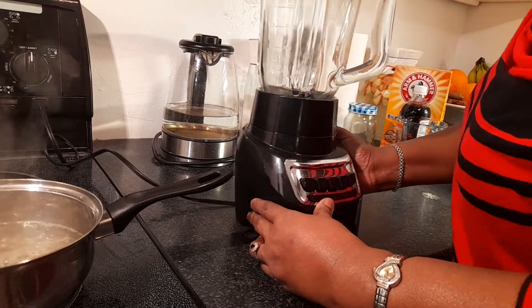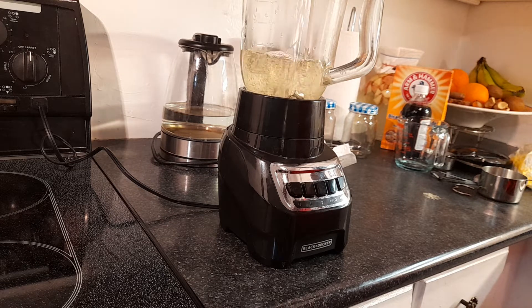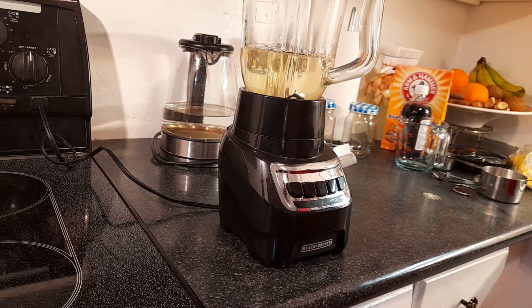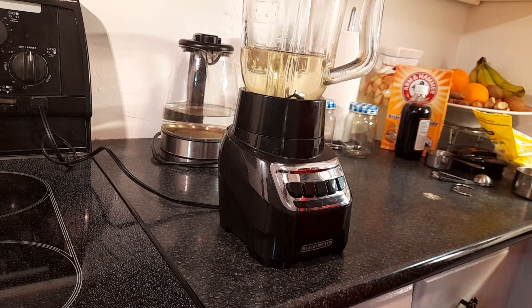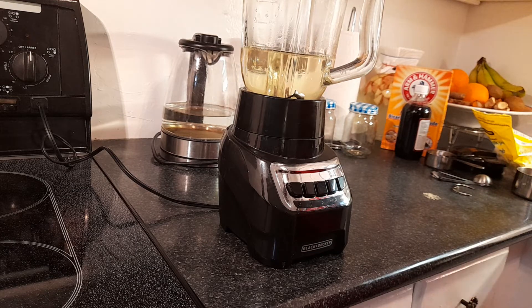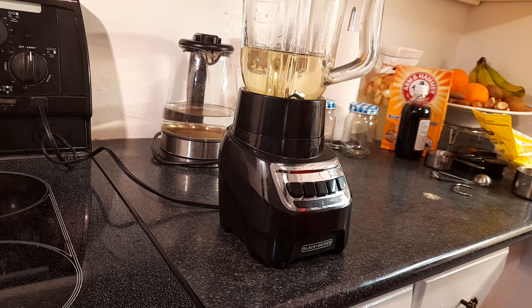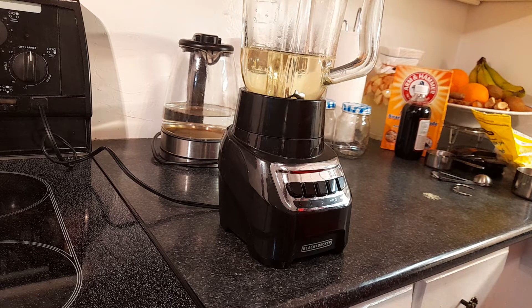I always use a glass blender, never plastic. I don't trust plastic blenders like certain brands because the plastic can break down. I don't use plastic containers if I can help it, because there's a compound in cheap plastics that breaks down and goes into your system, which is not good. If you must use plastic, Rubbermaid is better quality, but glass is always my preference.